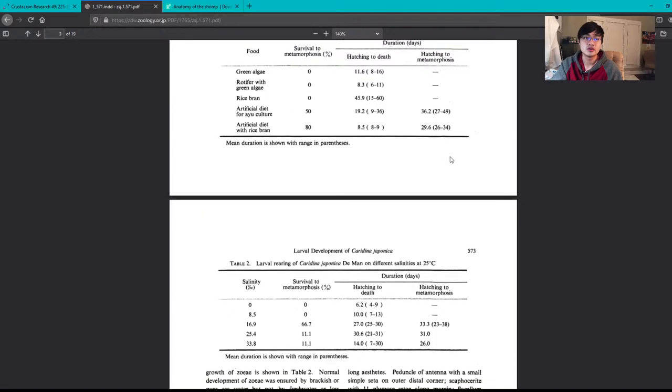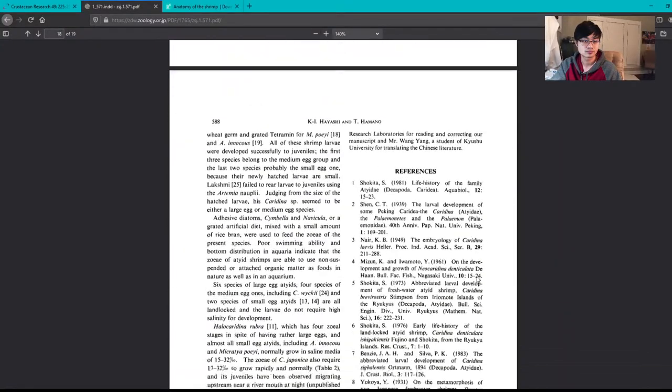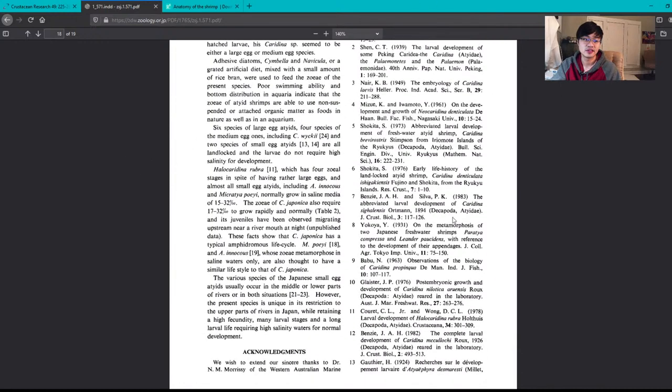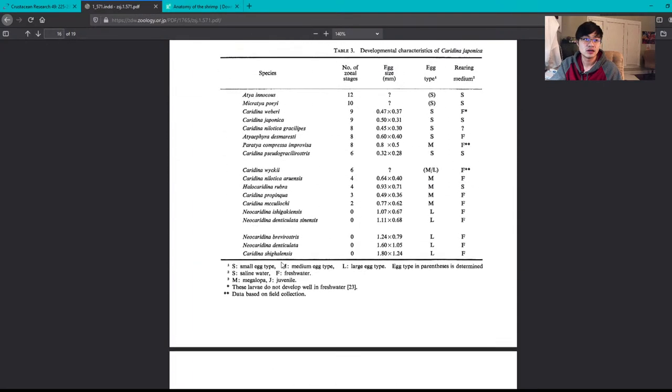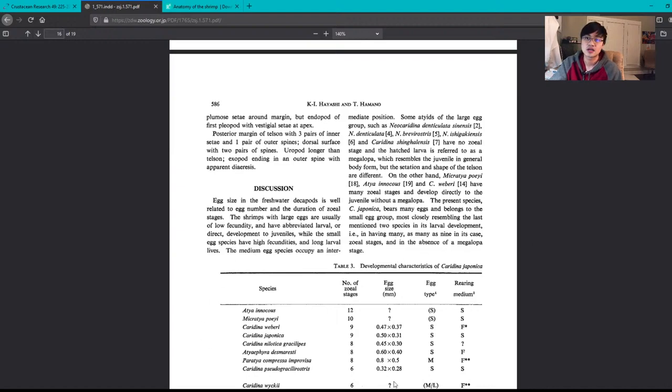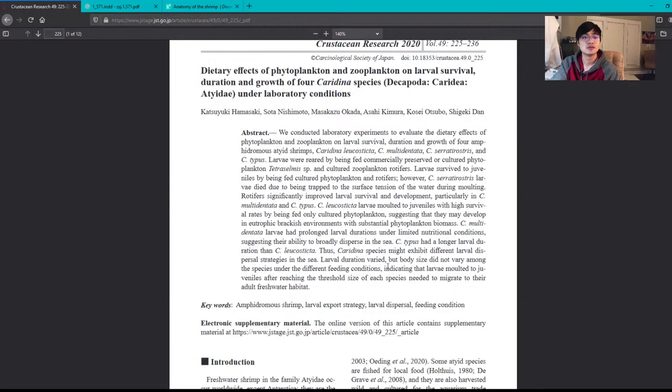A tip when reading research articles: scroll to the bottom references because there are often more related articles to explore. Also read the discussion section — it usually puts the experiment in context with prior work and explains why it's important. To summarize this paper: 17 ppt salinity, artificial diet plus rice bran, and be aware of the gaps in information that hobbyists have to fill in themselves.